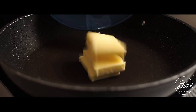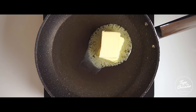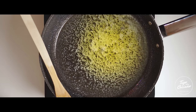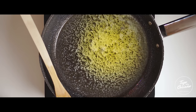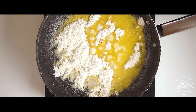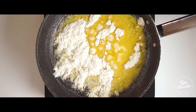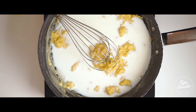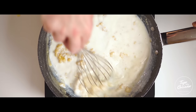Now we're going to make our bechamel sauce. We add 100g of butter and let it melt. Once it starts bubbling, we whisk in 100g of flour using a whisk. Then we add between 800ml and 1 litre of milk. This whisk is a little big for the pan, and I don't have a smaller one.